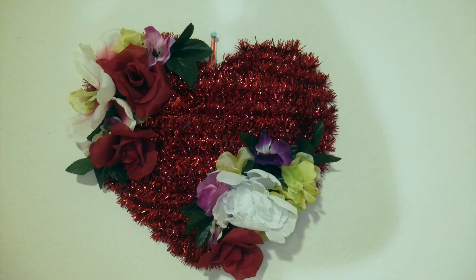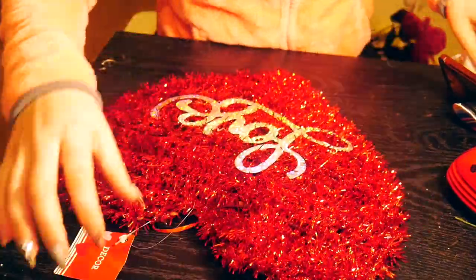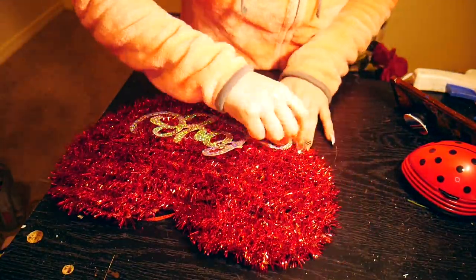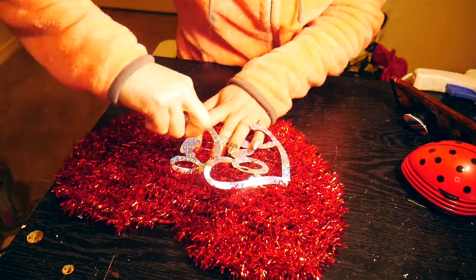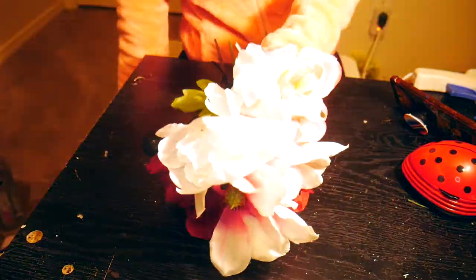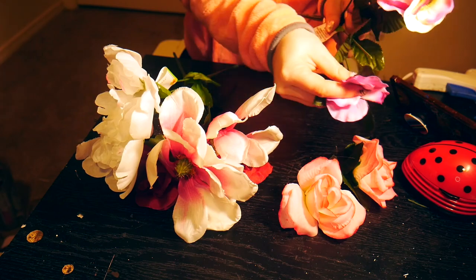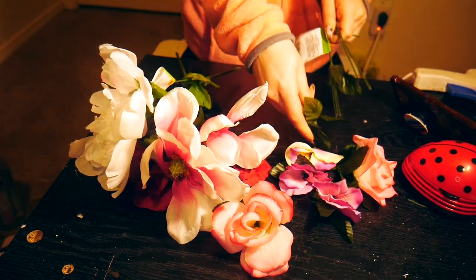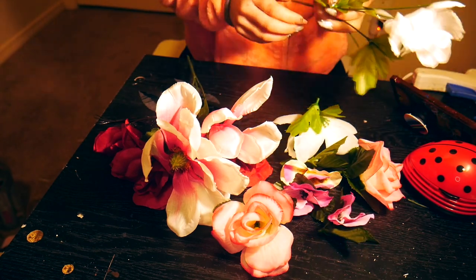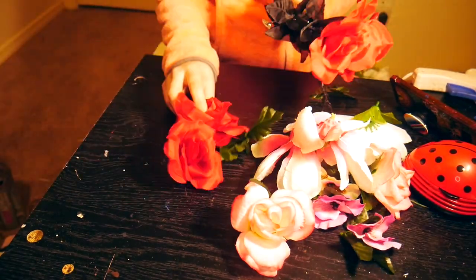Our third and final DIY is this beautiful heart wreath door hanger — whatever you want to call it. It's a tinsel heart that you get from Dollar Tree. I ripped off the love sign, and I actually made these signs for all the offices of my coworkers at my old job and filled it completely up. This time it just felt right to only leave flowers on the edges. To start, it's really easy — you don't even have to use your scissors or wire cutters. All you have to do is pop the heads off your flowers to get ready for the gluing and arranging.